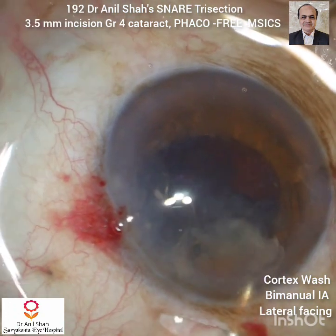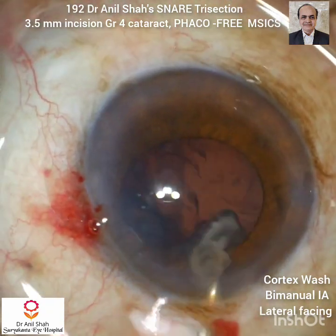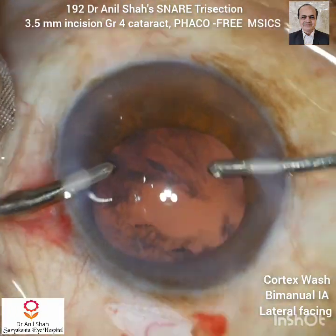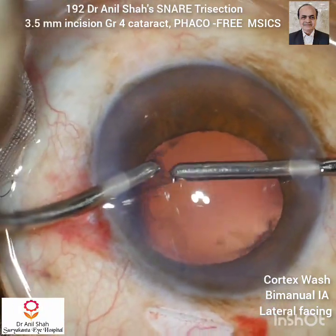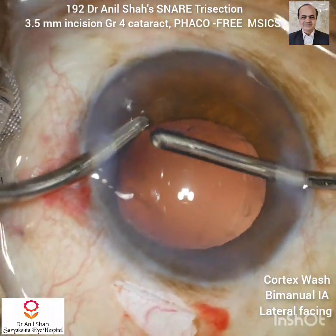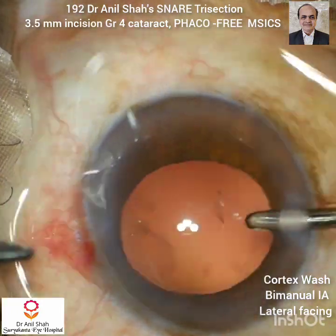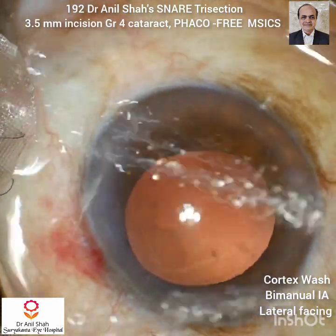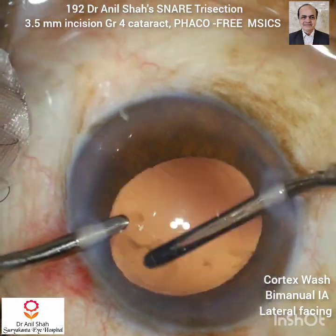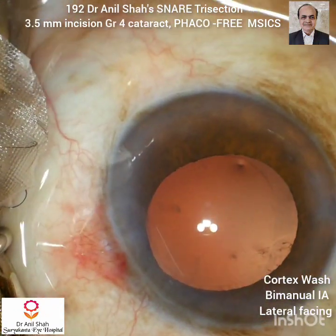Now with the bimanual irrigating cannula I am doing a cortex wash, removing all the cortex and nucleus debris, and also clearing the cortex which is in the angle. Now with the bimanual I will remove the cortex. This is my preferred method of cortical aspiration using a lateral-facing aspiration port which I have designed. You can go deep into the fornices and remove fine fragments of cortex, and this lateral-facing aspiration port is also useful to remove thin cortex lying on the posterior capsule.